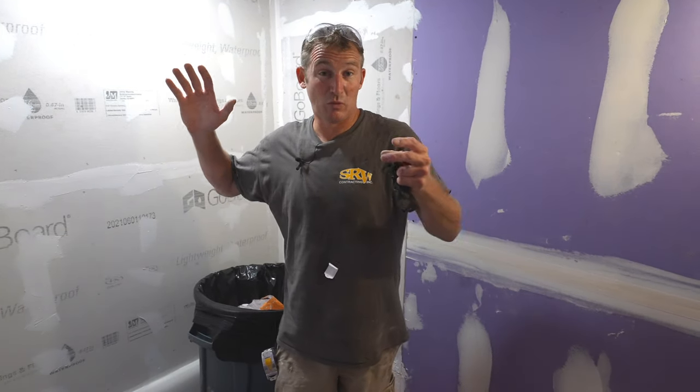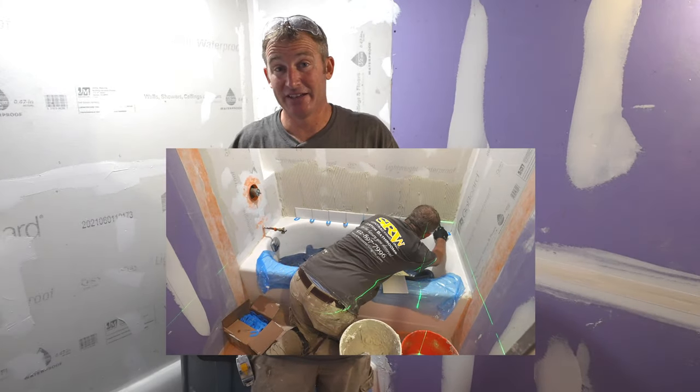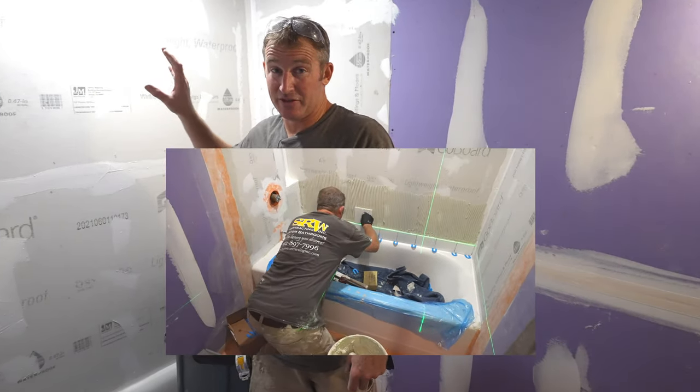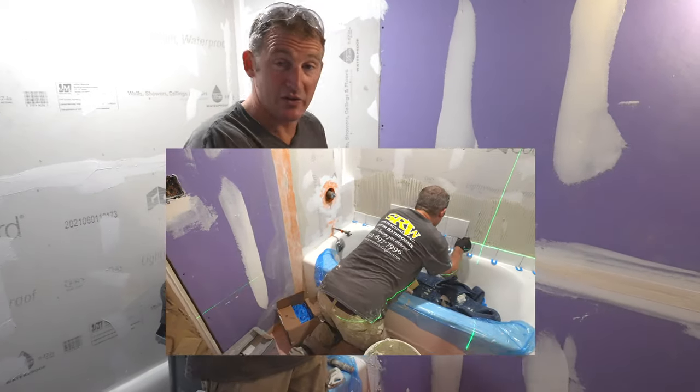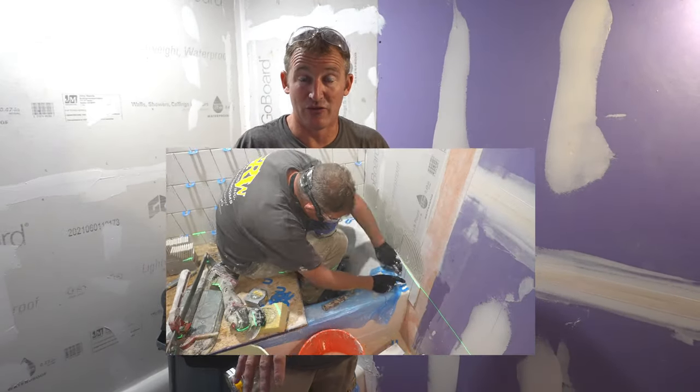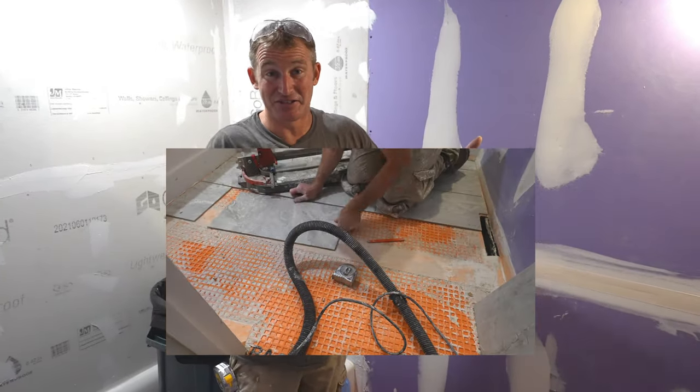We're on day four and we're going to get into the tiling today. My main objective is to get the back wall of the shower done, possibly a side wall as well, and the actual floor of the bathroom. It's going to be a lot of work, but it's going to be a little more fun getting into the tile work and feeling like you're accomplishing something with the decorative tile.